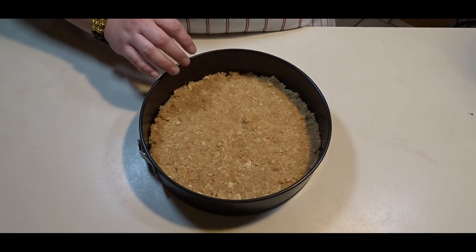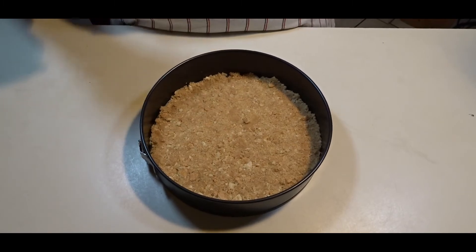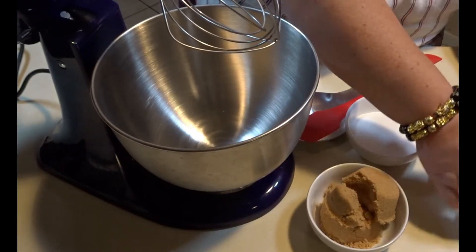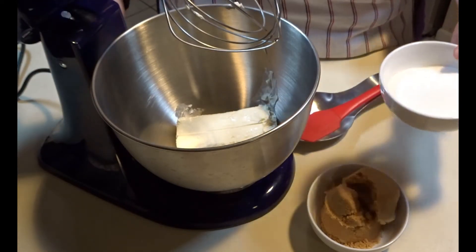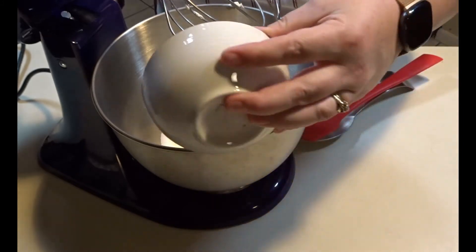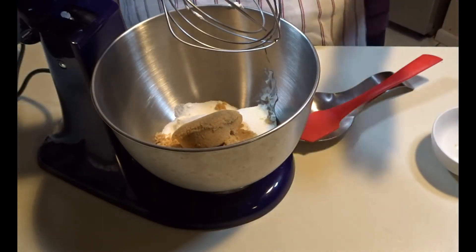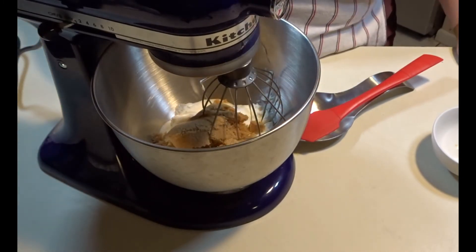Now that I have my graham cracker crust evenly distributed in my pan, I will put it in a preheated oven at 325 degrees for 10 minutes. To start our filling, we will put our cream cheese and both of our sugars into our mixer and mix the cream cheese and the sugars for about a minute or two until they get creamy.